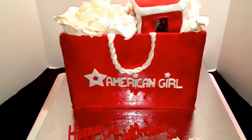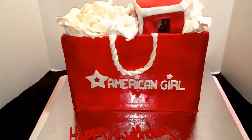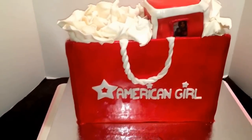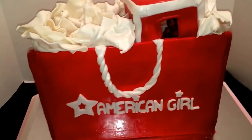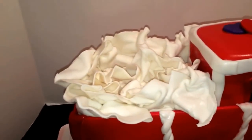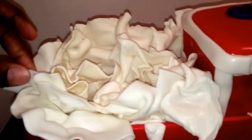Okay guys, I'll be back with the finished results. Hey guys, this is Keisha coming to you from Chester, and here is the end result of my American Girl shopping bag. I finished airbrushing it guys, and I did some tissue paper out of gum paste and I let that dry on some styrofoam just to get the crinkle look, and it's pretty hard.